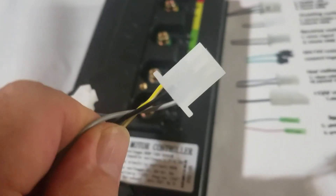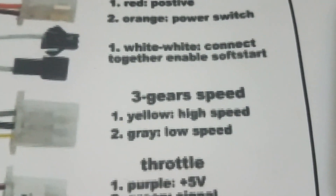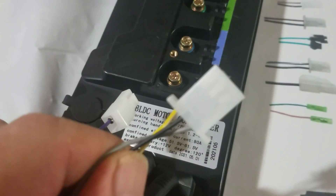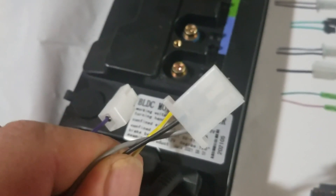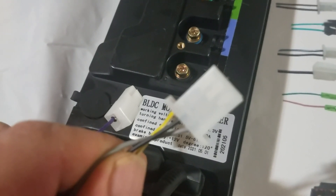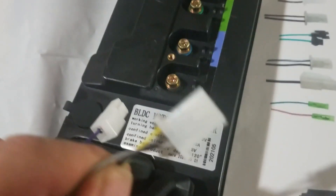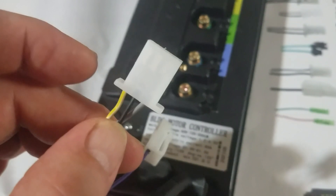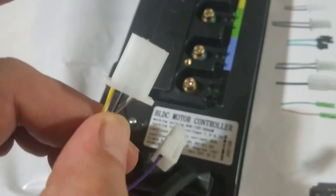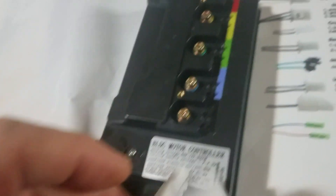We also have the three-speed switch — they call it gears but it's really power levels. Black, yellow, and gray. Yellow is high speed, gray is low. What they mean is: take a jumper or a single-pole double-throw switch, connect the center of the switch to the black, one side to yellow and the other to gray. When black and yellow are connected, that's high gear. Nothing connected or toggle in center-off position is second gear. Connect black to gray and that's low gear — it slows it down. There's your three-speed switch and how you hook it up.